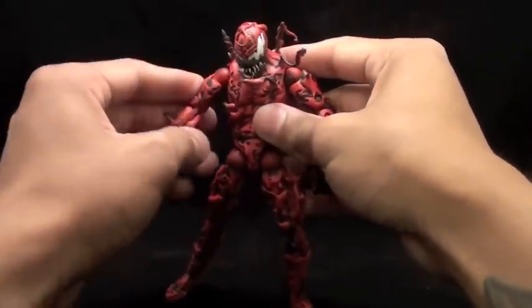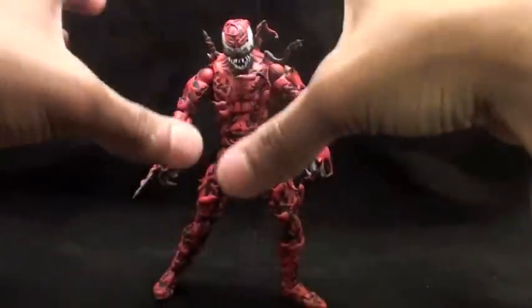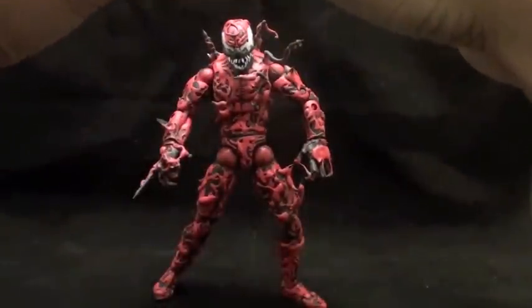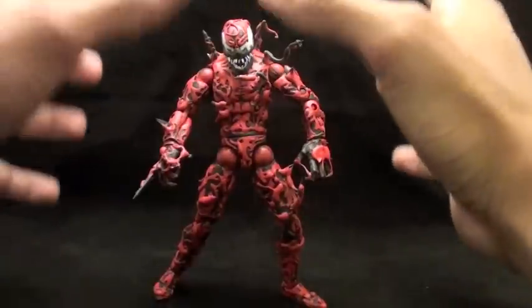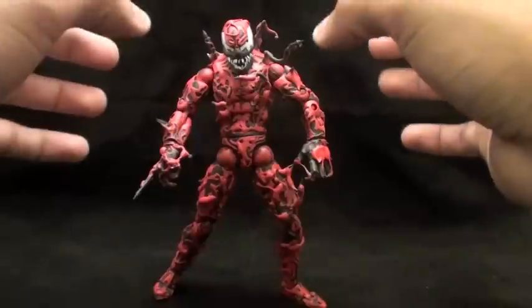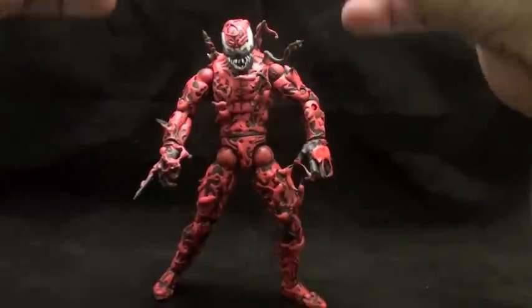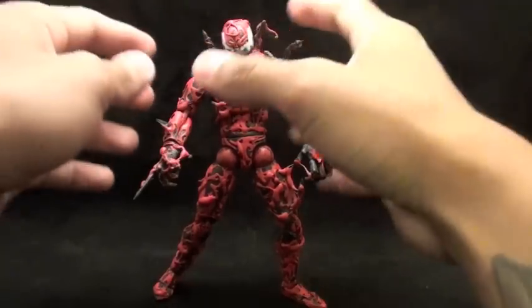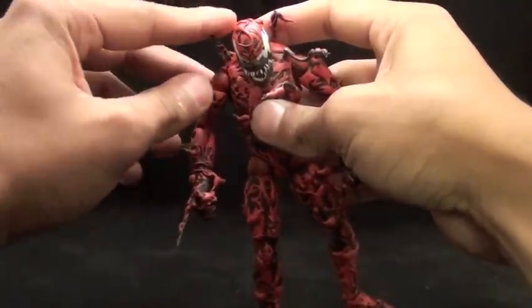I got the Hasbro action figure Carnage and I liked the scope, but I didn't like the way it was — the paint job was just horrible. I hated the paint job, and I always figured that he should look meaner or more menacing. In the comic books, I always liked the fact that he was the psychopath, the one that was very dangerous, and as a figure he should be the same. So everything that sticks out of him is very, very sharp.